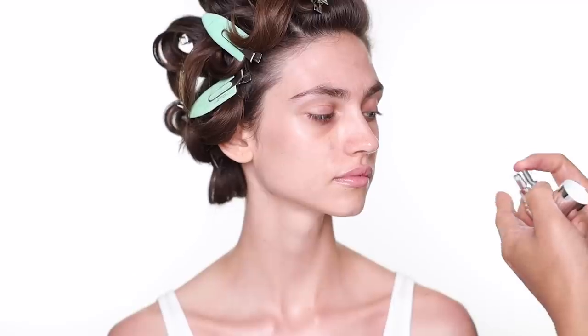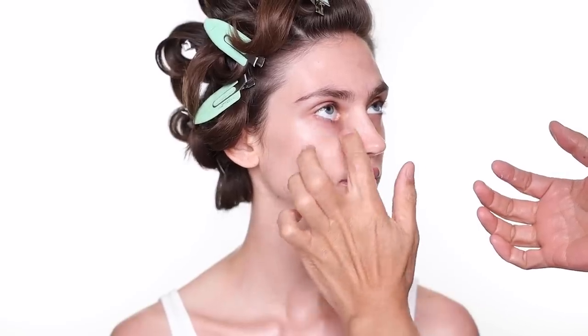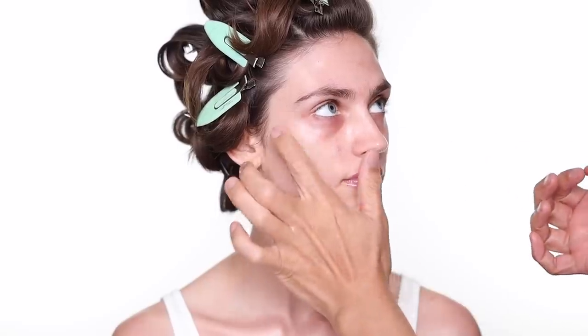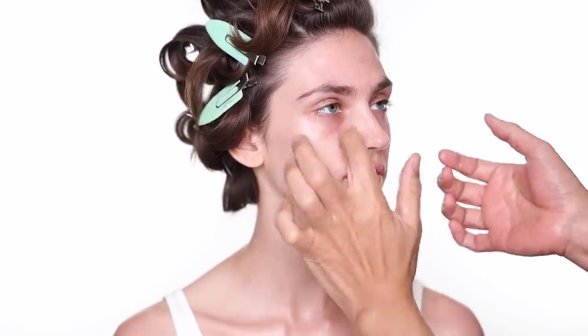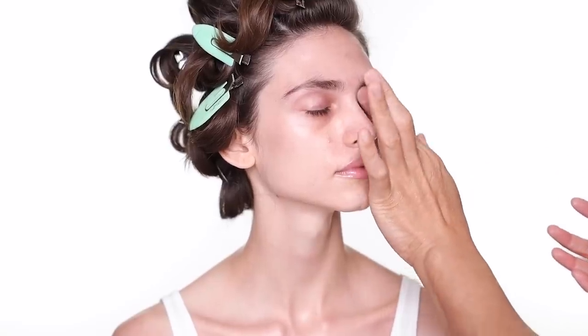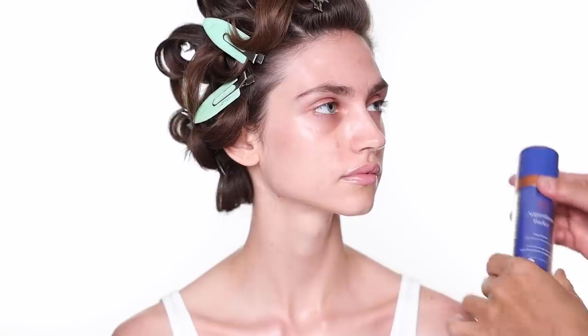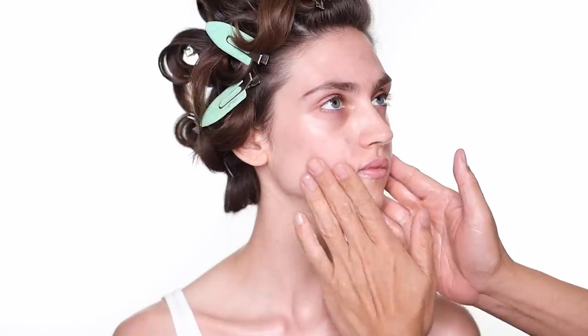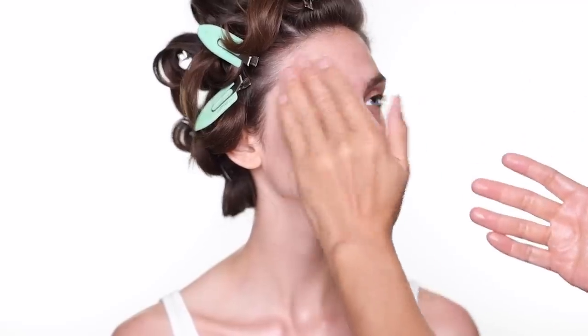The eye cream I'm going to use is from iS Clinical — you guys might see me use this eye cream a lot. I like them under makeup, because some eye creams cause that rolling effect when you put foundation on, making them really hard to use. Same with moisturizer — the moisturizer I'm going to use is the cream also from Augustinus Bader. This is a fantastic cream to use under makeup. It's a little on the higher price point, but if you can afford it, you should try it.